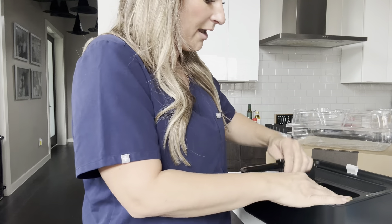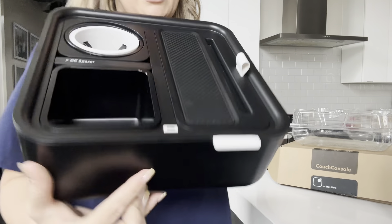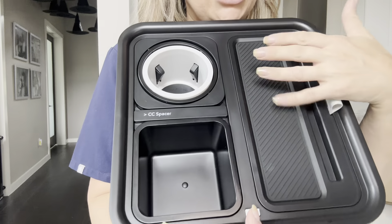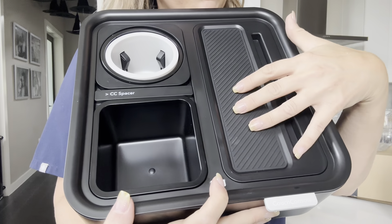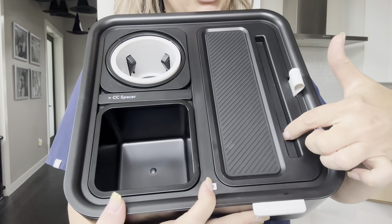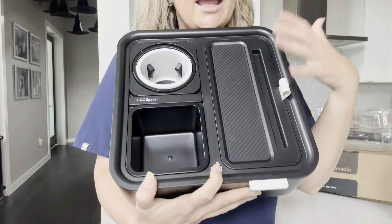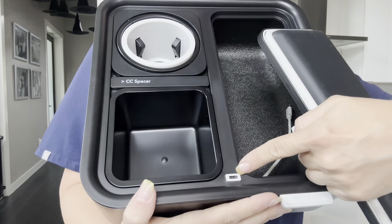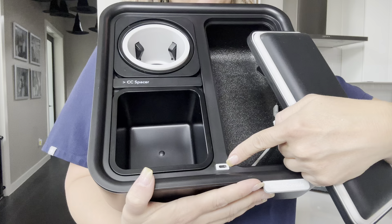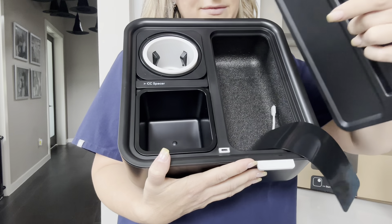And then this bottom right here has this rubber finish. So you can rest your phone, you can put ink pens, you can put whatever here. You can stand your phone up. This also has a little notch where you can put your Kindle, your iPad, whatever you have. And underneath has a charging station where you can put a power bank.